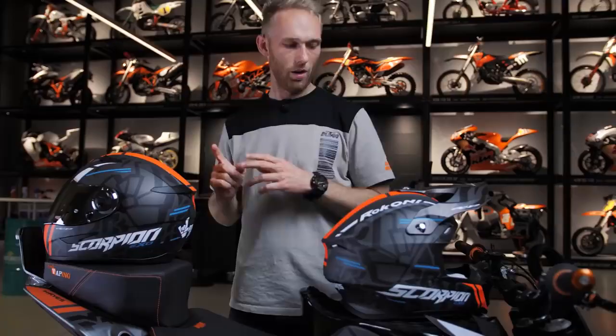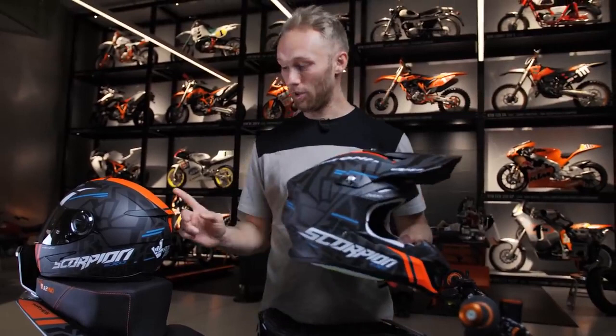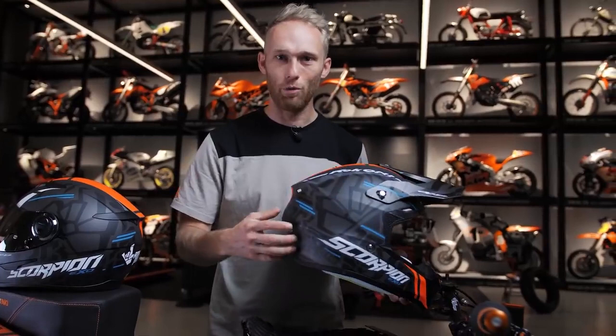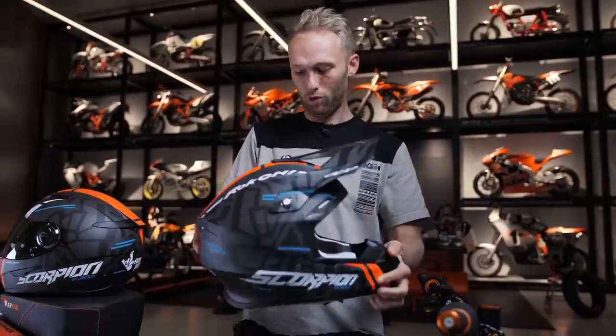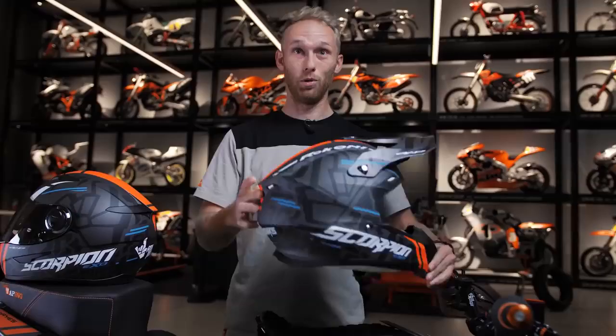The off-road version is the Scorpion EXO VX16 in Rock On style. It has a similar style to the street helmet with a nice Rock On lettering and orange colorway, so it fits your KTM motocross or supermoto bike. It has an adjustable visor, and what I really like is the pump system for the cheeks so it fits perfectly. You can remove and wash the inner lining. Hard to choose between the two — Dominic would go for the off-road one since it looks more rock and roll.